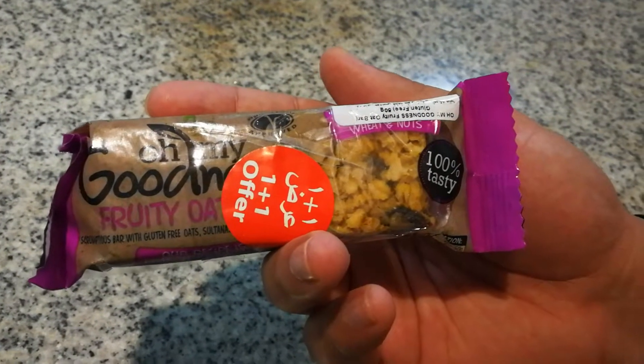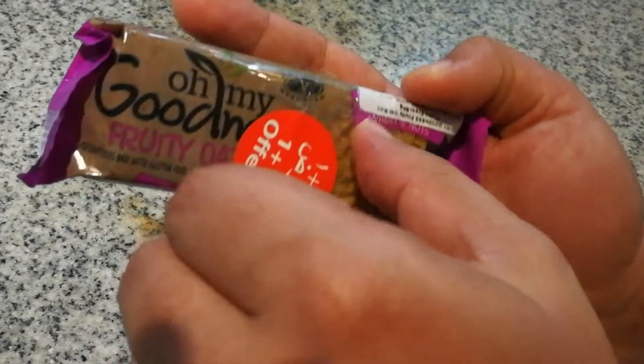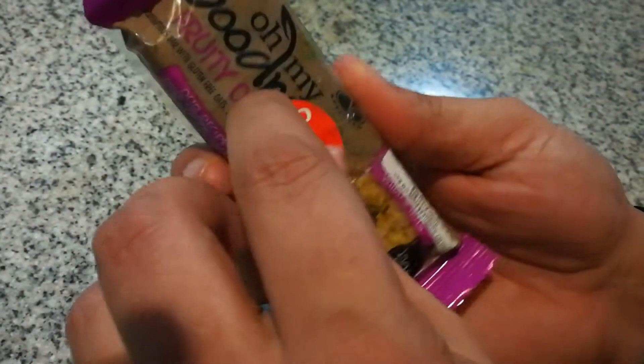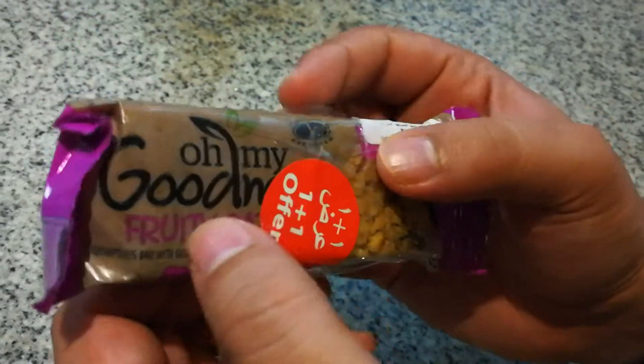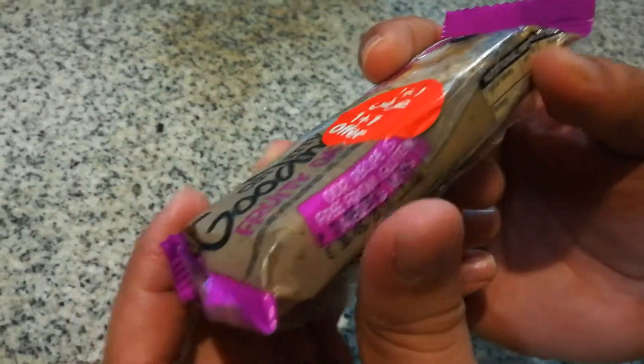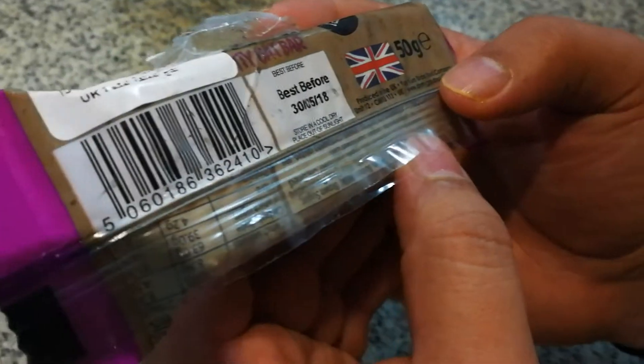Good morning friends! Today in this video we are going to unbox 'Oh My Goodness Fruity Oat.' There was a one-plus-one offer — that tag is clear — but the product is Oh My Goodness Fruity Oat, and it's claimed to be a hundred percent tasty. We'll decide that after the taste. This is also a UK product.